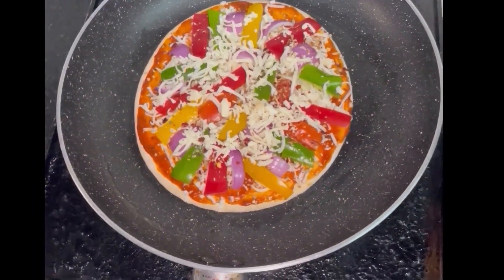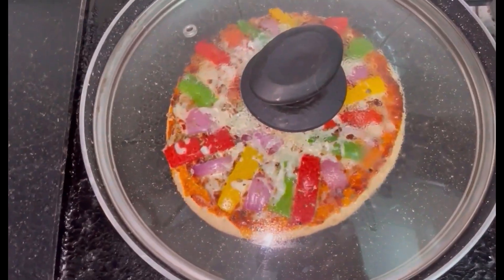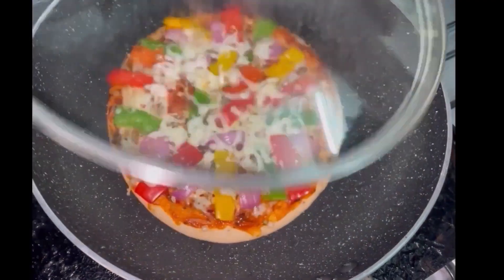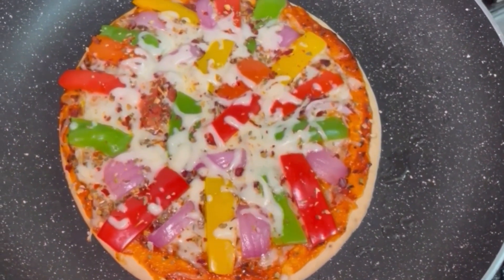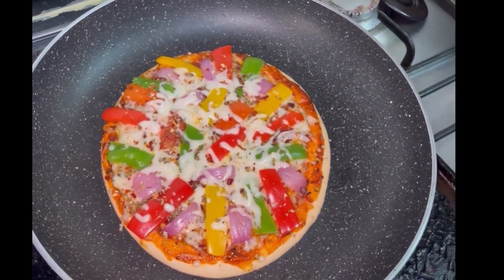When it goes slowly, move it in the middle of the dough. Then there is a little bit of dough. After that, melt the cheese like that. We will cook it in about 15 minutes.